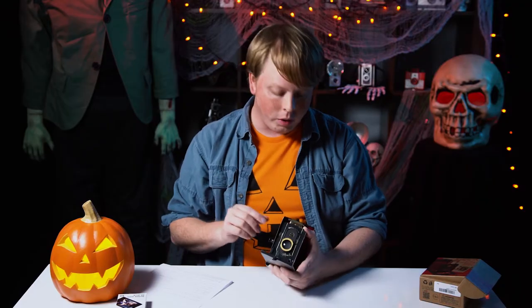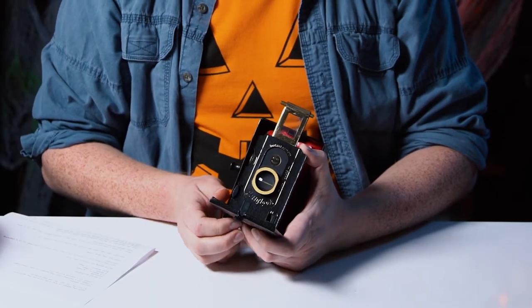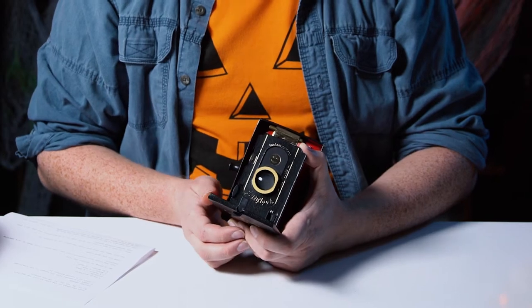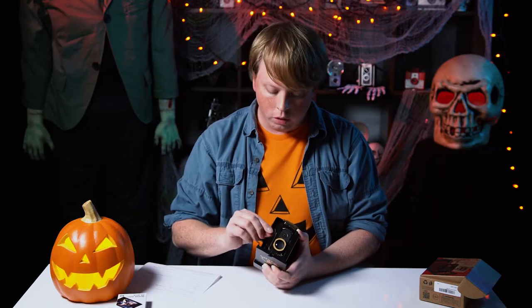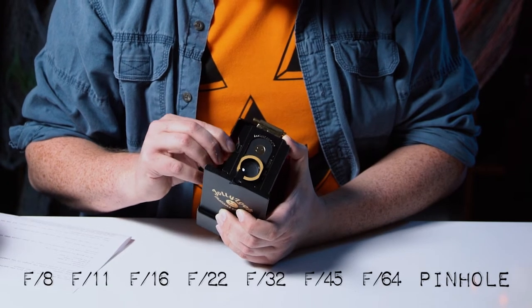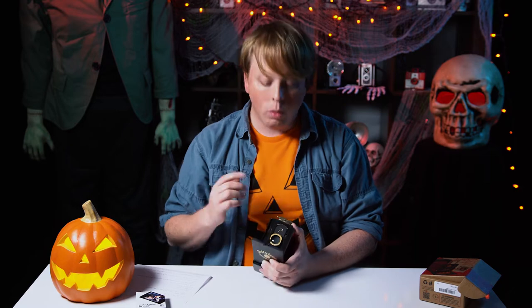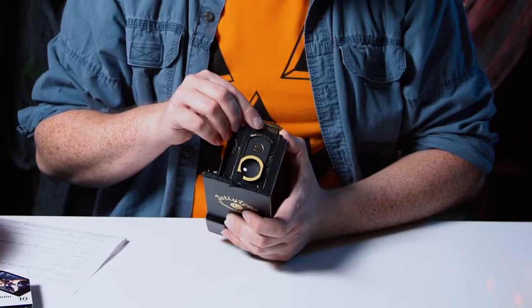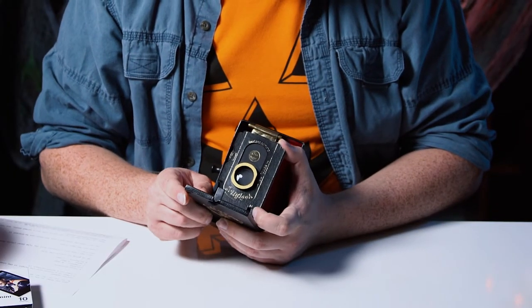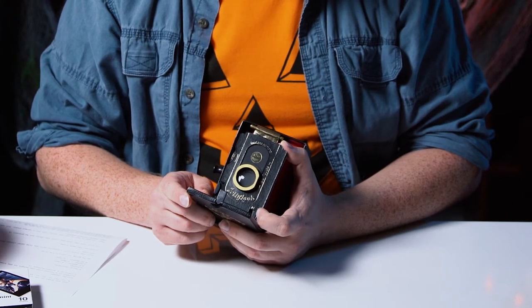The way the shutter works is really interesting. You actually pull this up and then you push this button to drop the shutter down. To control the aperture, you turn this little wheel on the side. This camera has aperture settings from f8 to f64 and a pinhole. The way you shoot the pinhole is by using this little lever down here, which goes from normal shutter to bulb shutter.